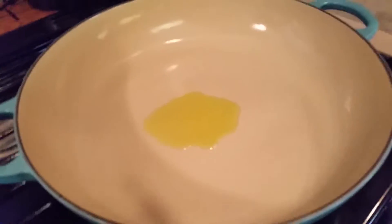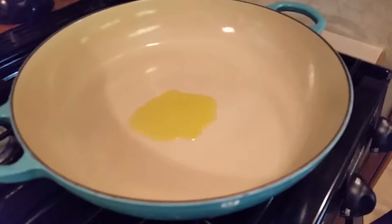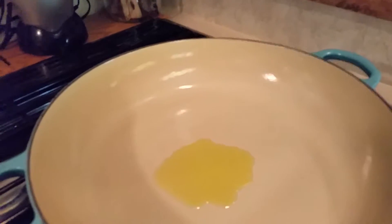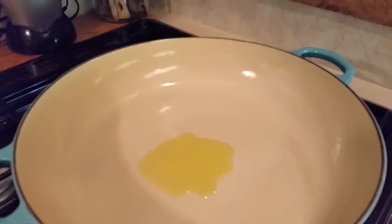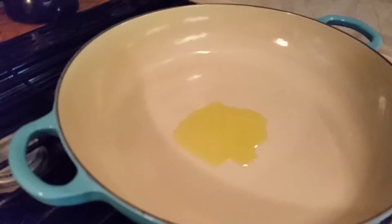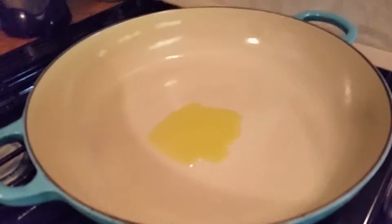Now to start the chow chow part — I'm gonna add the onion, the garlic, and the spice blend, plus salt and pepper. I'm going to cook, stirring frequently, for two to four minutes.